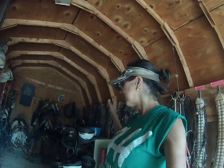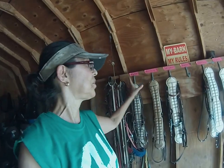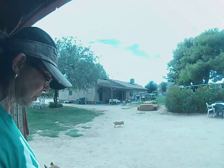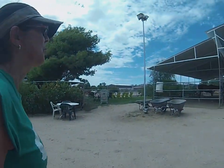I already have those out by the horse, but the first thing you want to do is get your saddle, get your helmet on, get your saddle, get the horse that you're going to ride, his bridle and his cinch, and then take it out to where the horse is.